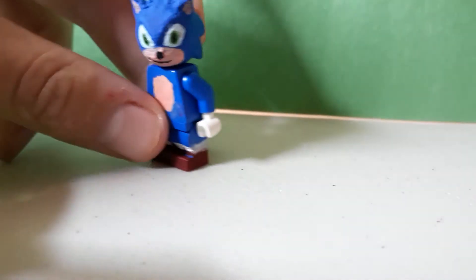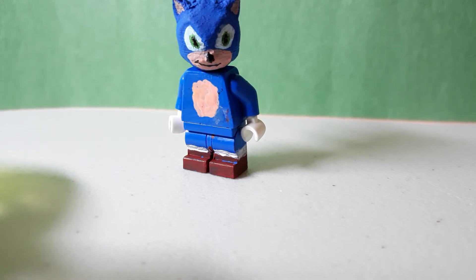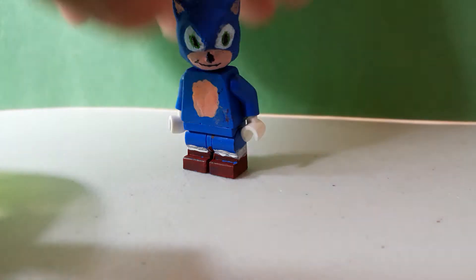Now on to the more complicated figure, which is of course Sonic. This Sonic figure looks pretty good, and I really like it a lot. This figure took around two days to make. This head was 3D printed — if you want to see, well, here it is.